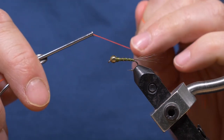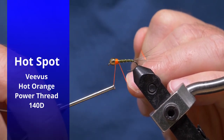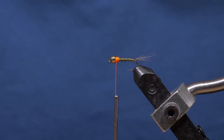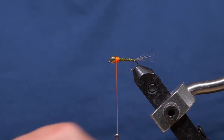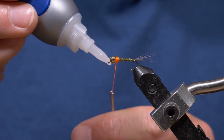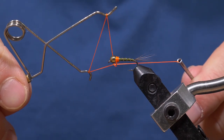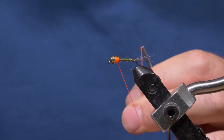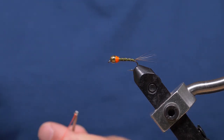For the hot spot I'm using Viva's power thread in hot orange — 140D, but 70D would probably be better. I'm just going to create a bit of a hot spot there and trim that off nice and close and neat. I'm going to use a bit of super glue to secure this because this thread can unwrap fairly easily. I'll put a bit of gel super glue on there and then do a couple of whip finishes to secure it so it doesn't unravel. Snip it off real nice and close — you don't want an ugly tag there.